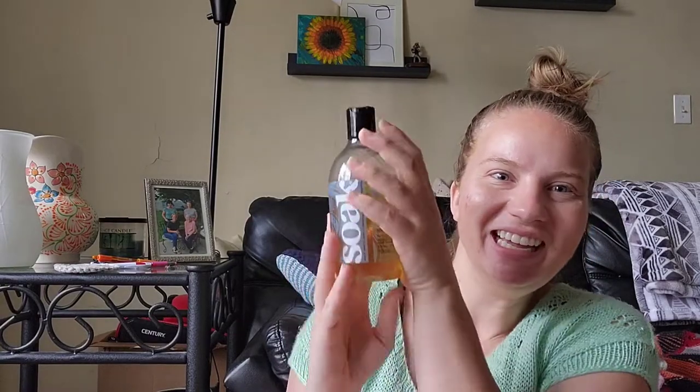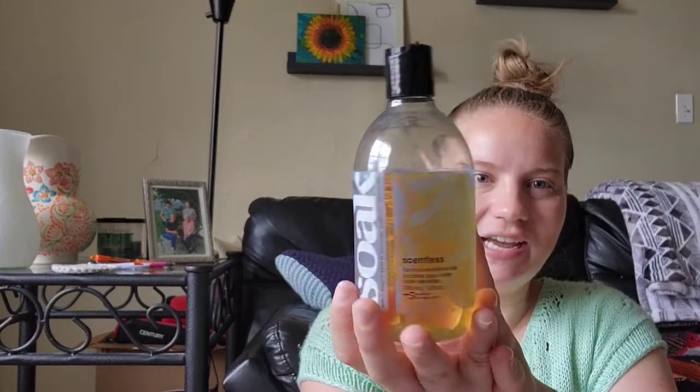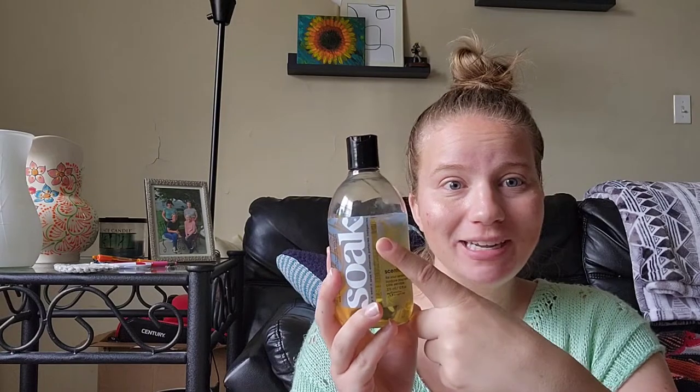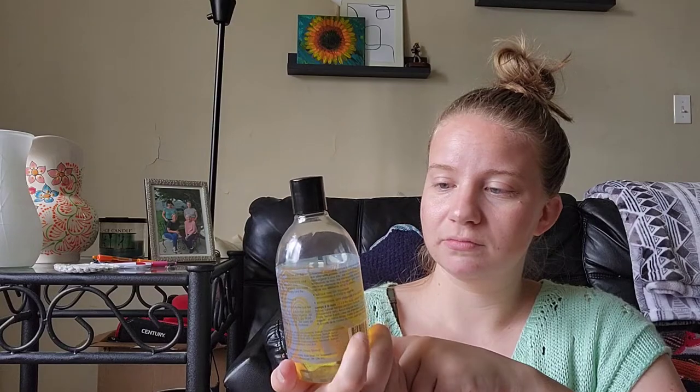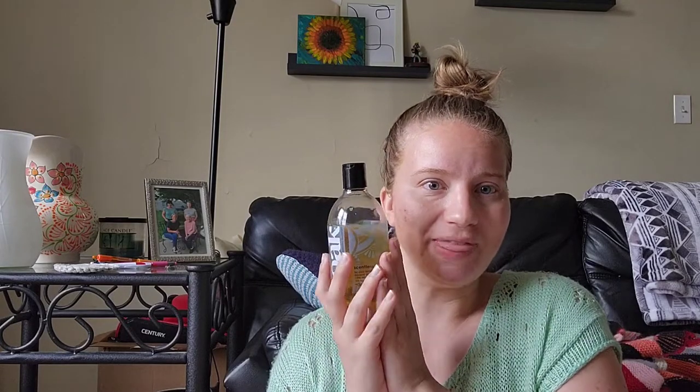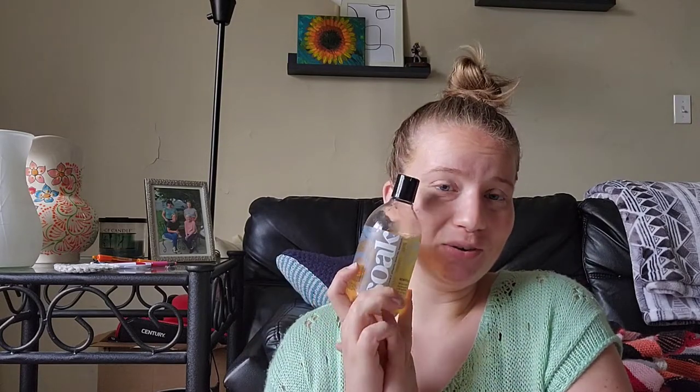A few more things I have out. This is the Soak Wool Wash. I've had it for probably a few years and haven't even used half of it yet — just what I use to block all of my knits. This is the scentless option, but they have several scents. It's like a wool wash, a fancier laundry soap. What's amazing about it is you don't have to rinse it out — you let your garment soak in water with this and you don't have to do a second or third rinse to make sure the soap is all out. That's why I like it a lot.